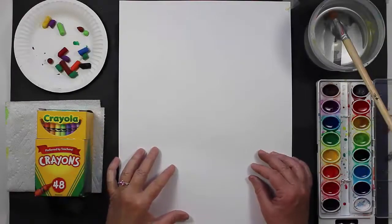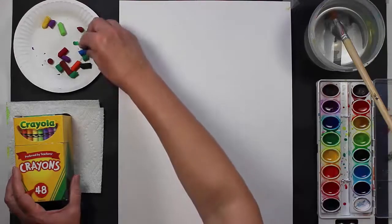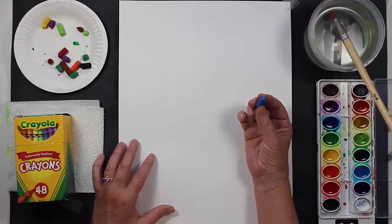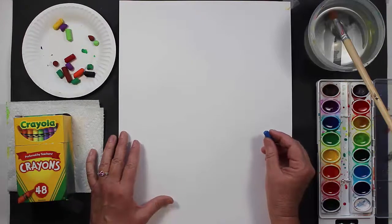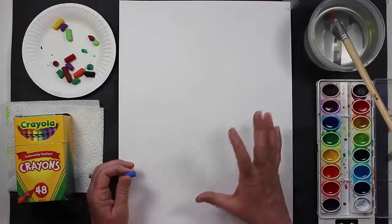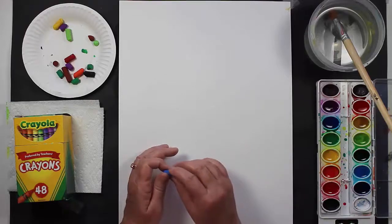Hi friends! So let's get started creating our elephant. The first thing that you'll want to do is decide on the color of your crayon or your oil pastel. I'm going to use oil pastel and I'm going to choose blue for our elephant. If you'd like to choose any other color that is absolutely fine — yellow, red, orange, whatever you like. We are going to create our elephant on this piece of paper and we are going to make him nice and big. His face is going to be big and then his body is going to be behind his face and it's going to be big as well.